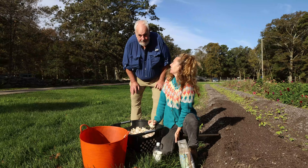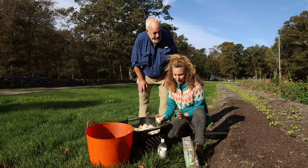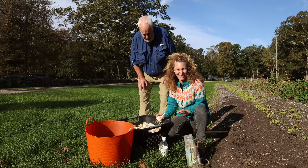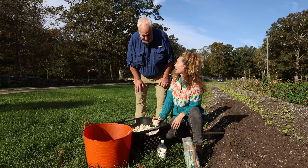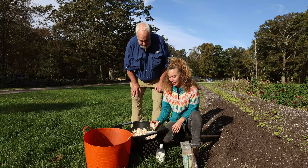Hey everybody, it's Jane and Mike from Earth Care Farm. It is October 20th and we are in the beginning of garlic planting season, which is one of our big crops here at Earth Care Farm — we're well known for it. I'm just going to show you our process for planting garlic.